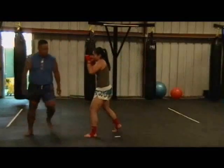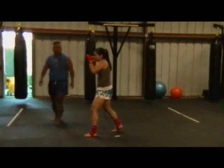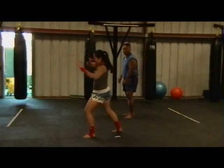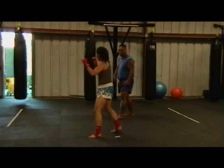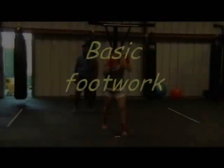Notice that her weight is evenly distributed between both her knees. She's not leaning forward or backwards. She's standing straight up with her chin down and her hands up — jab-cross hook — which gives her balance and she can return back into her fighting posture.